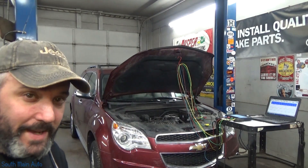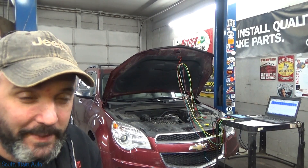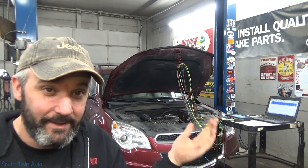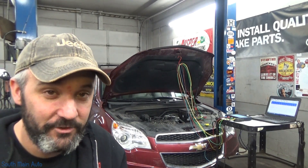Hey there viewers and welcome back to the South Man Auto Channel. One of the most debated topics, next to 'am I a mechanic or a technician,' is: do I need a lab scope in my shop?